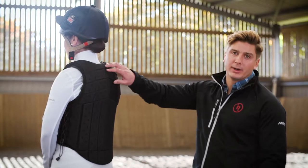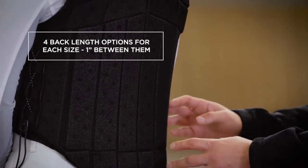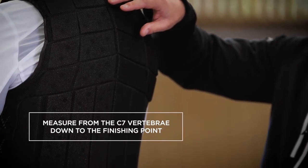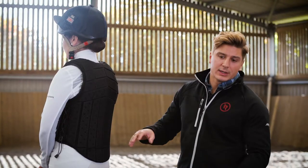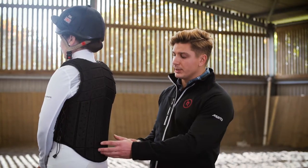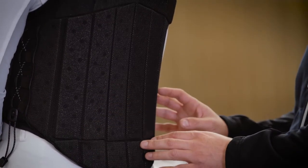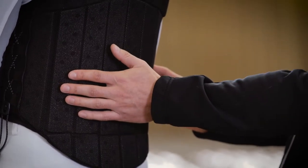The final area to check for fit is the back length. For each size there are four different back length options with an inch between each one. To measure, go from the C7 vertebrae — the prominent one at the base of your neck — down to where it should finish at the bottom. The correct back length is a balance between lower back protection and a length that allows a full range of movement in the saddle without it catching the back.